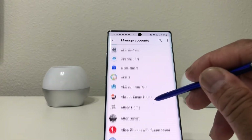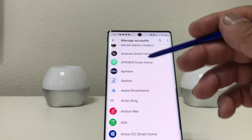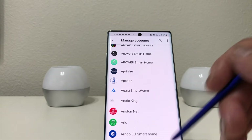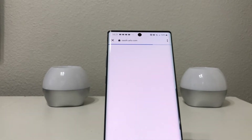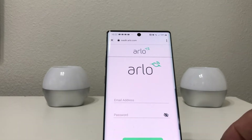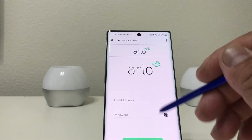Scrolling down you'll find Arlo — keep in mind these are different companies with devices that can link up with the Google ecosystem. Tap on Arlo to open it; that accesses the Arlo app. Now you need to put in the email address you use with your regular Arlo app and your password.